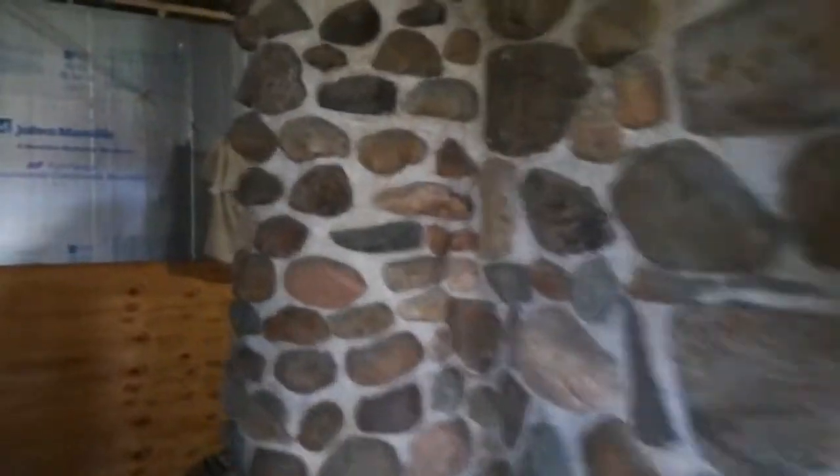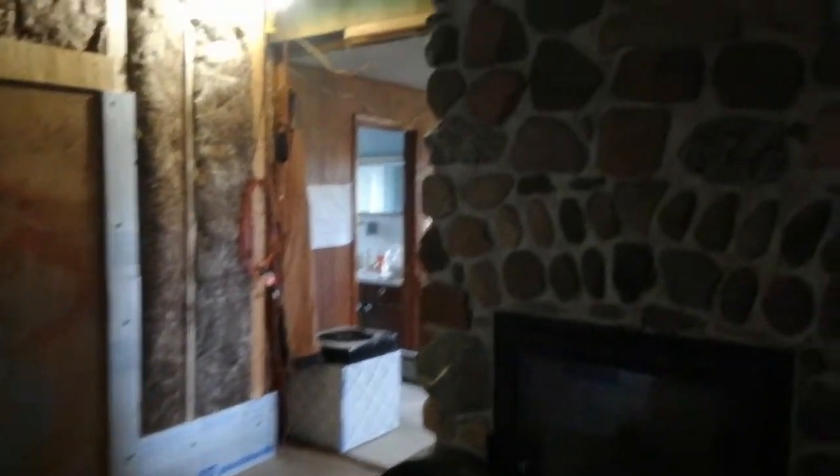The high-intensity fire in that sealed firebox will heat up this whole mass, and then the mass will radiate heat into the room. I had to build a temporary wall behind me to isolate this part of the house from the other part of the house, which is still not done.